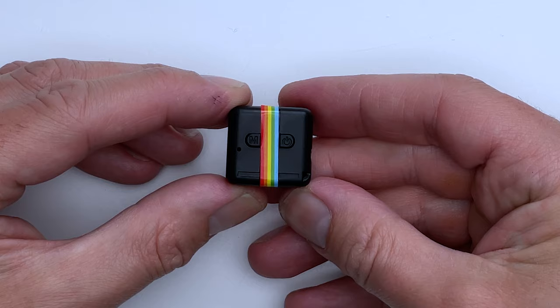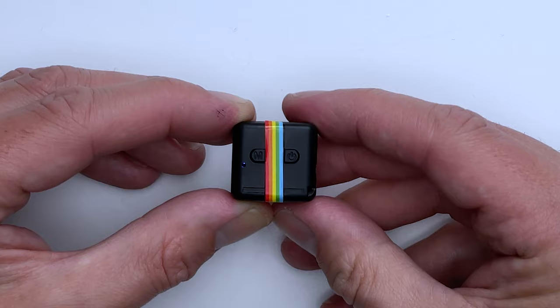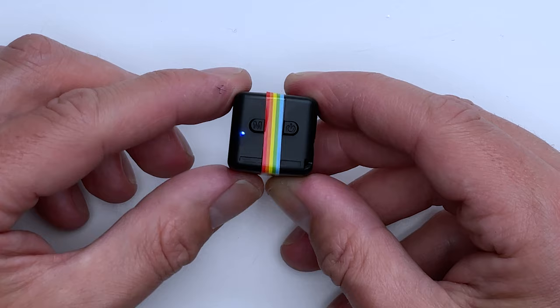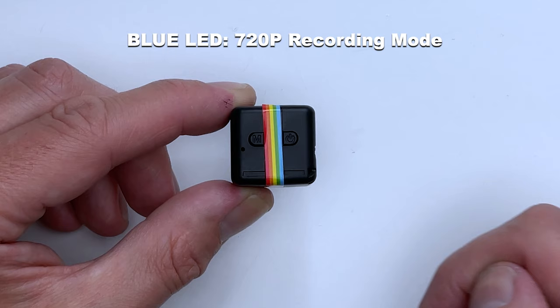To kick things off, the first thing we need to do is switch this on by pressing and holding the power button on the right-hand side for a few seconds. You will then be met with a blue LED light, which basically means the camera is on but also in 720p recording mode. If you wish to start recording, press the power button once — the light goes off to let you know it is now recording — and then to stop the process again just press the power button once more.